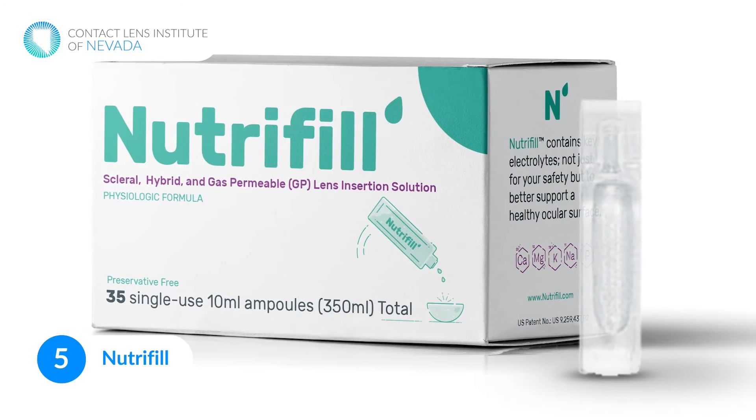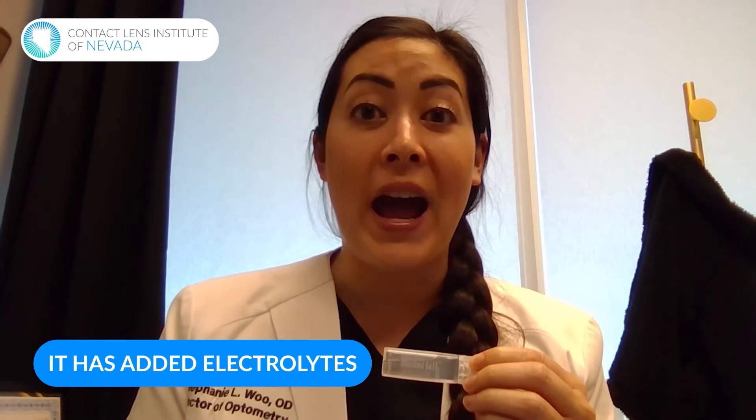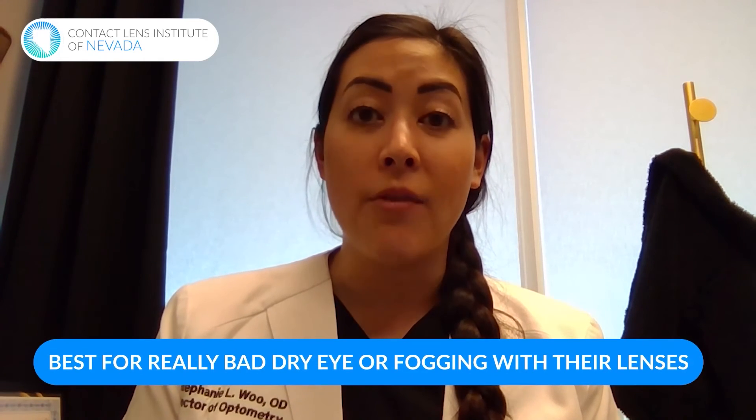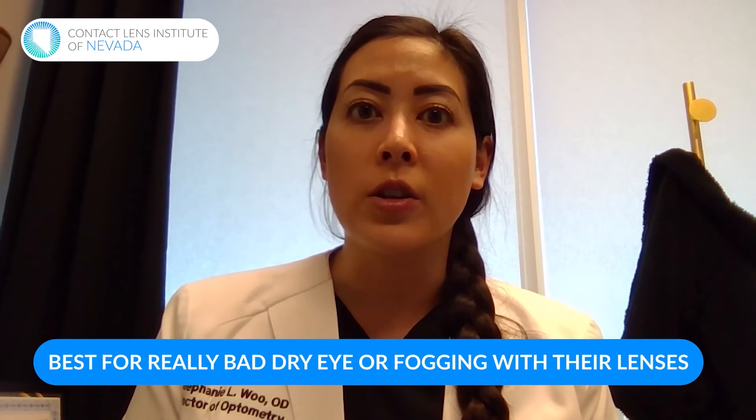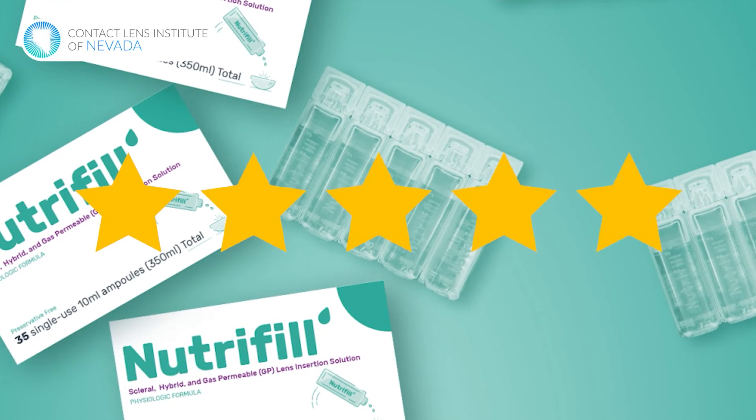Lastly, this is something called Nutrifill. Nutrifill is one of my favorite options for non-preserved saline because it has electrolytes added — it's the only solution out of the ones I just showed you that actually has electrolytes added to the saline solution. A lot of times patients that have really bad dry eye, or they have fogging with their lenses, it can really help them. This has become one of my most recommended scleral lens filling solutions because of those added electrolytes. It's also 10 milliliters, so you can rinse your lenses, fill the bowl, and not have to worry about running out.